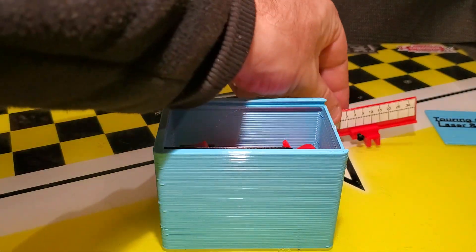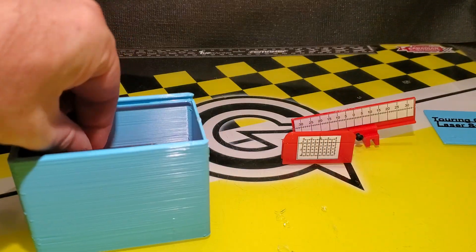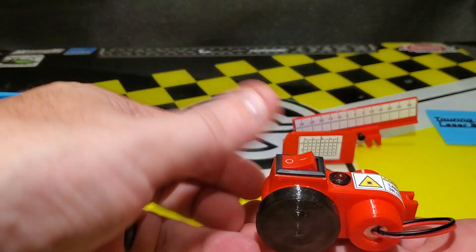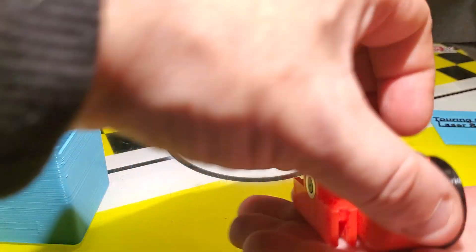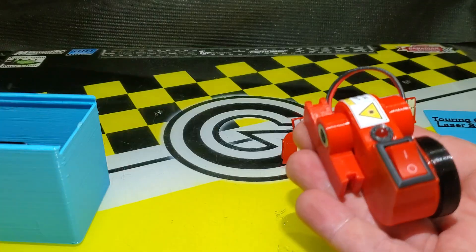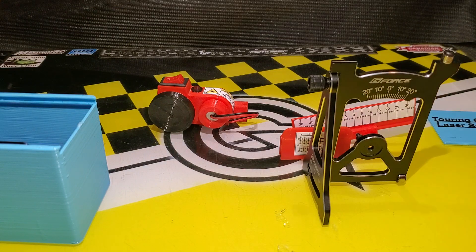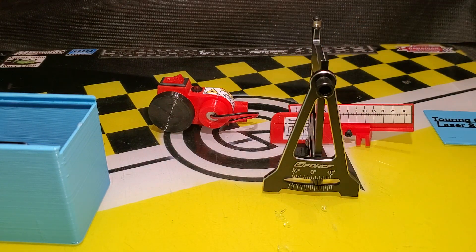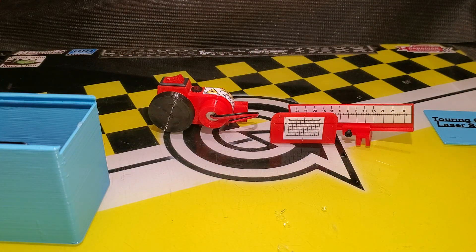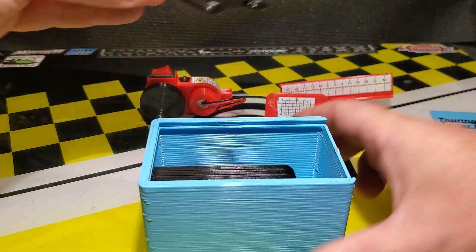In the box we have a variety of targets — we'll see how these targets are used. We have the actual laser in the box; you can see the laser here, and again it's 3D printed. So what this is is a laser system equivalent to the setup stands that we all know and love in touring car — it's a laser version of those. So we've got our laser, some targets, and actual stands.